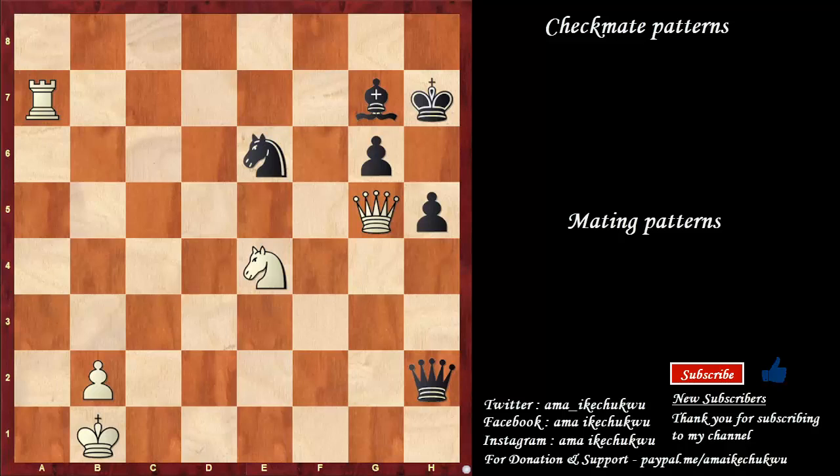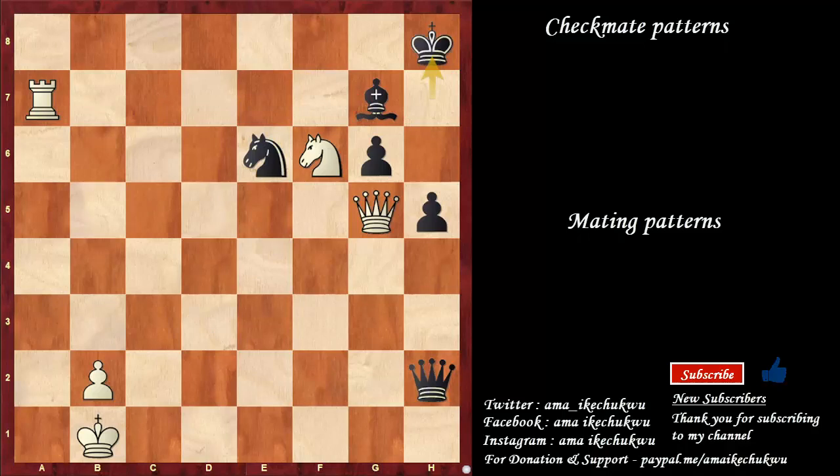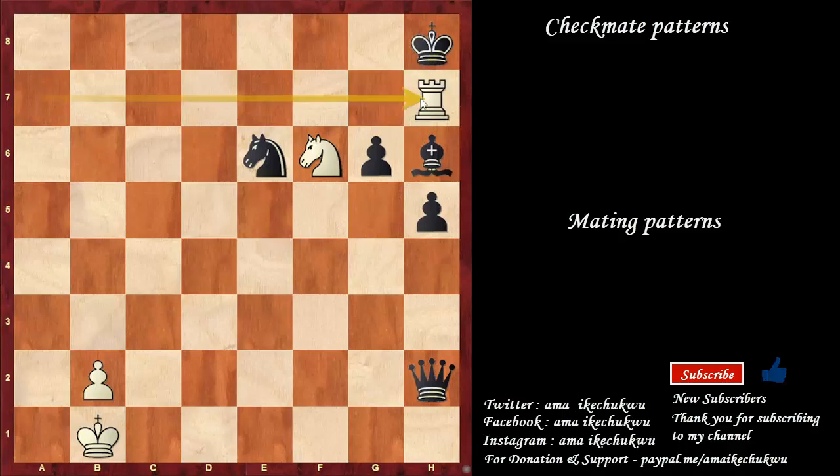In this position, we are going to have a different pattern from Greco's Mate. That pattern starts with knight to f6 check. The bishop cannot take because the bishop is pinned by the rook to the king. So king to h8 is okay. However, the checkmate comes in by deflecting the bishop with queen to h6 check. Bishop takes, rook comes in to h7 — this is checkmate. Take note of this pattern properly.